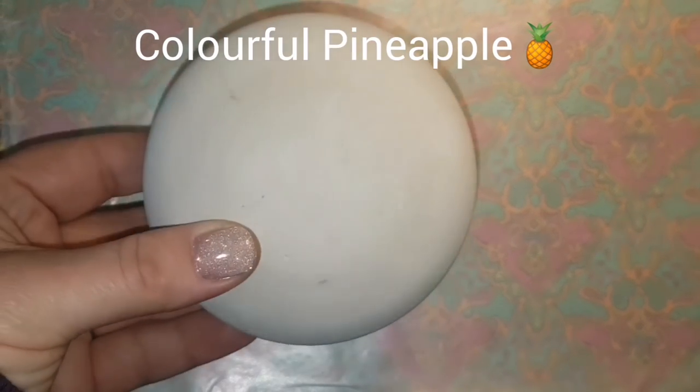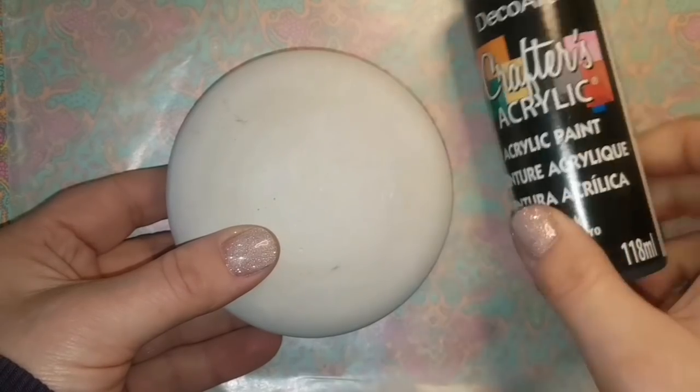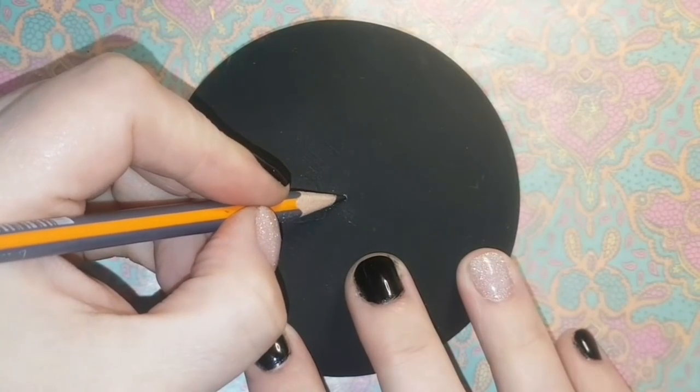Welcome back, colorful pineapple time! I'm using a molded stone from the molds from Happy Dotting Company on Etsy. The link will be in the description. You can use my discount code to get molds to make your own stones as well.